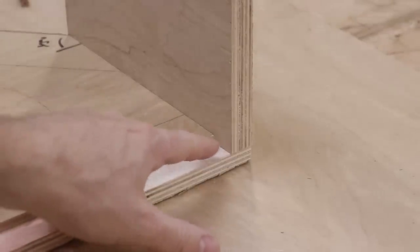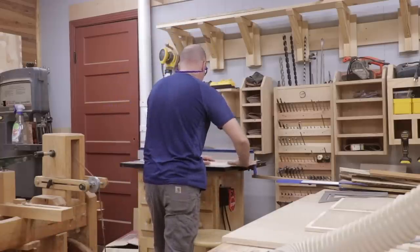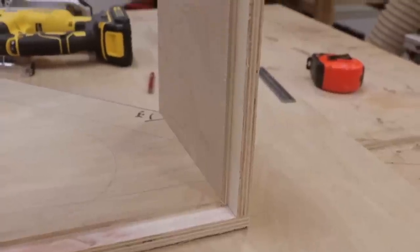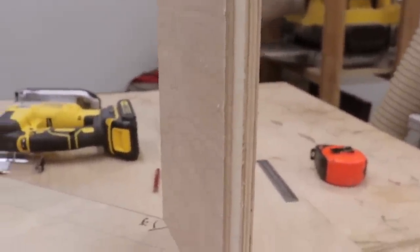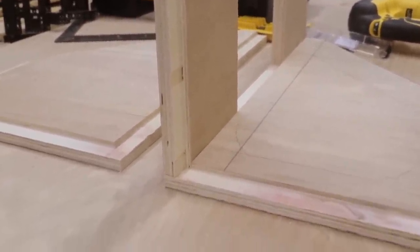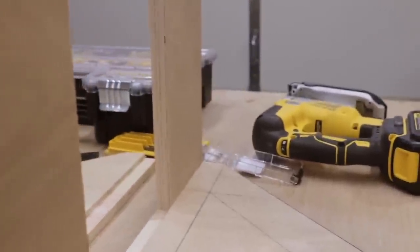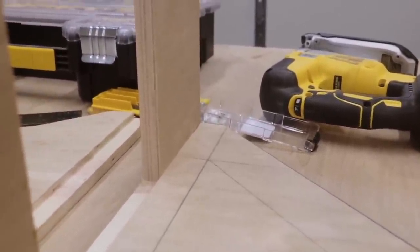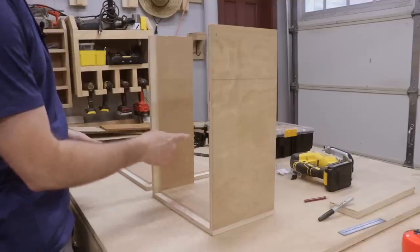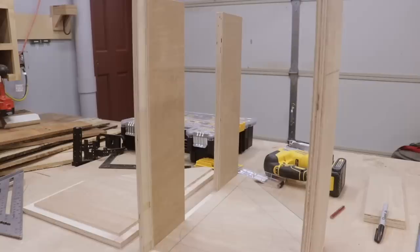This is the front piece, and I need to go ahead and cut that rabbet as well. Now I've got the front piece cut and rabbeted, and I've also got two pieces cut for the back. The bottom side needs a rabbet to hold the bottom of the cabinet, and the top doesn't need any rabbets at all. I decided not to put a full piece of plywood on the back of the cabinet — it just seemed like a waste, since my intention for the cabinet is to only hold the saw blades.